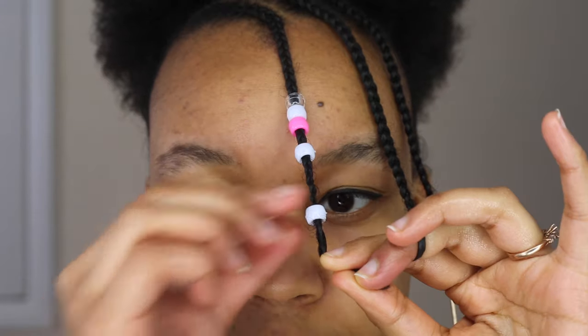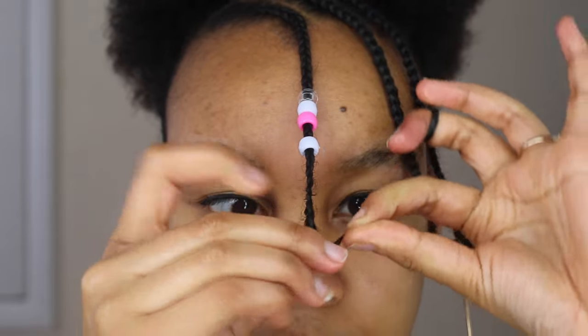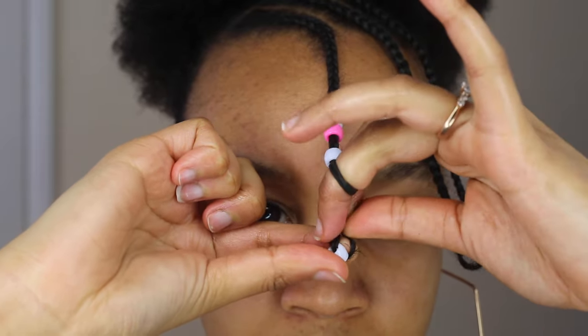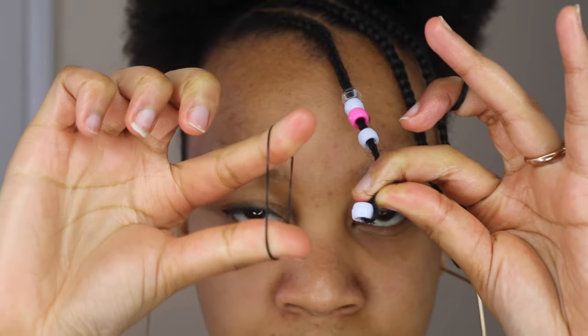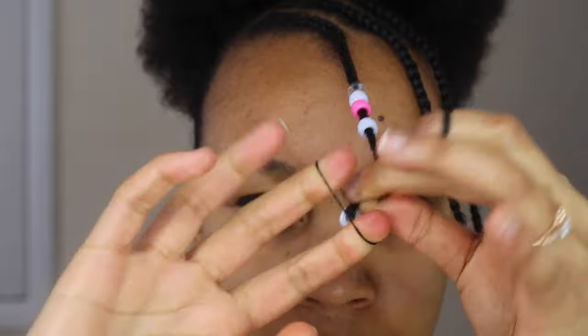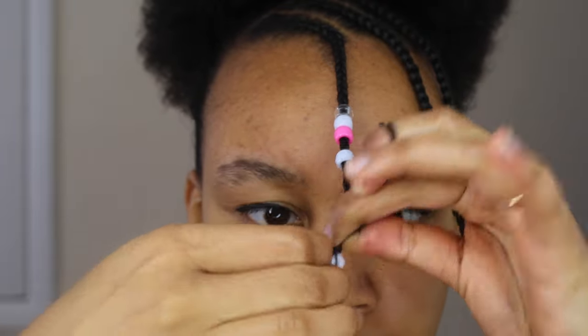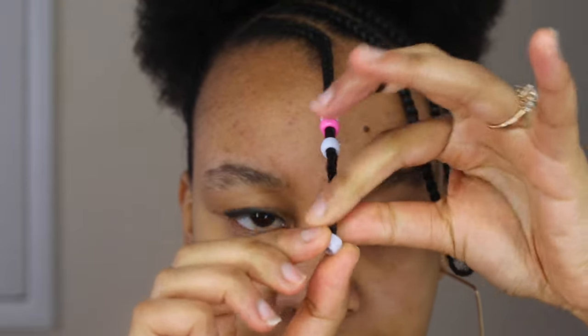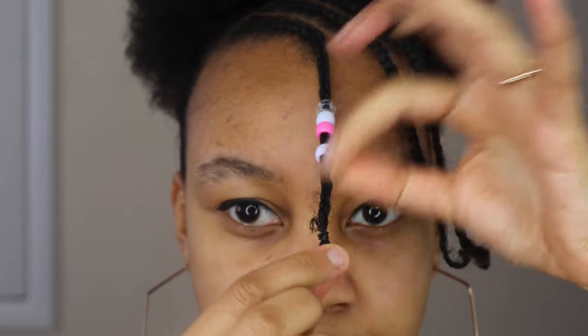In all three methods you will notice that I am securing the ends the same way, and that is by taking the last bead down, folding my hair around it and using a rubber band right above the bead to tie the hair. Just make sure that the rubber band is tied nice and secure.